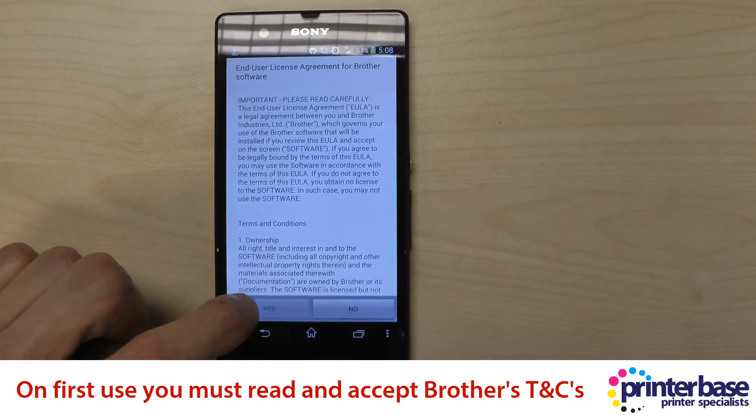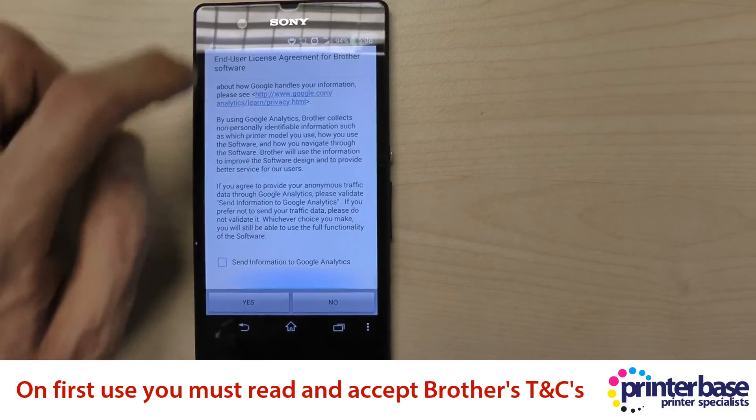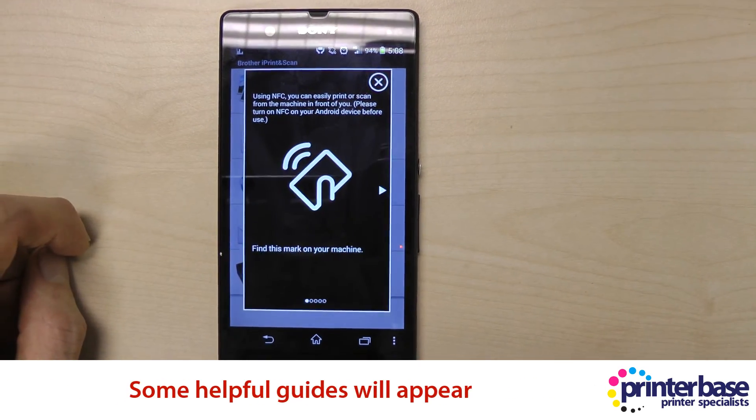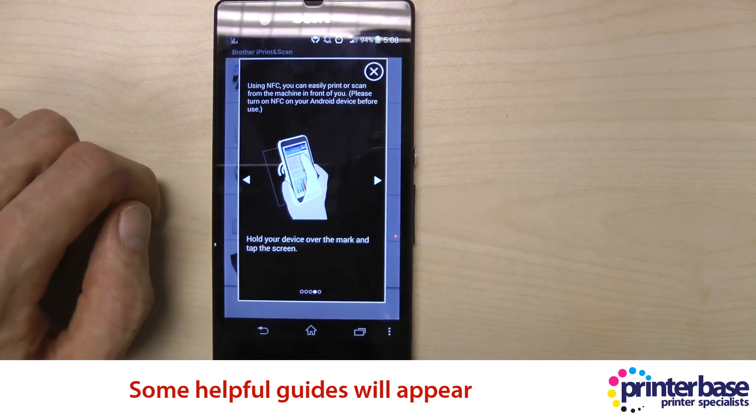You'll need to read through the terms and conditions before you can then press yes to accept those terms and conditions. And then the application opens — there are some helpful guides that you can read through and you can turn those off if you wish.